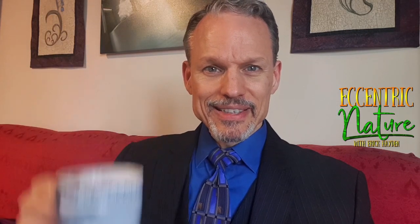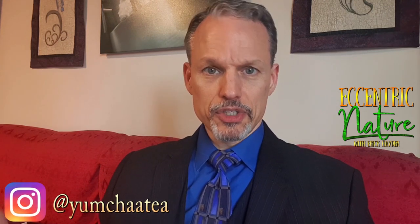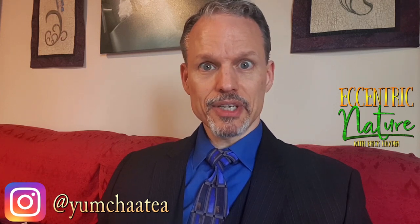Welcome to the Tea of the Day. Today I've got the chocolate ginger snap tea from Yum Cha Teas. It's got gingerbread pieces which are fun, almond, cinnamon, aniseed, pepper, and chocolate chips.